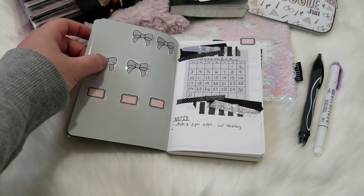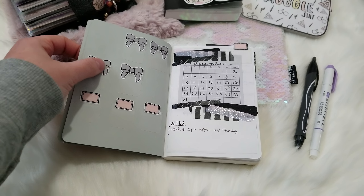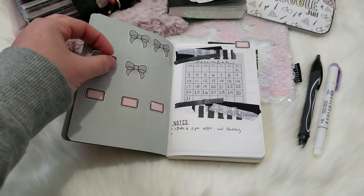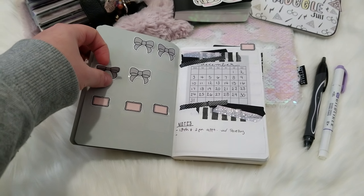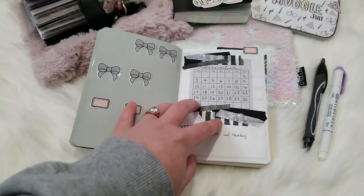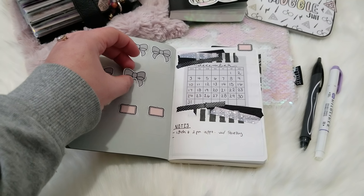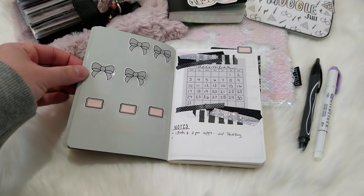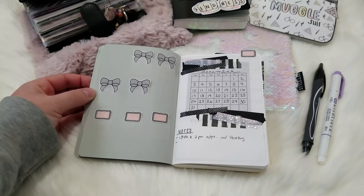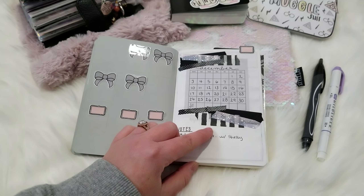I didn't really know where to put the tabs so I just put them in here. They are some of those Post-it reusable tabs that I covered with my own tab — I cut off the top, put my own tab, and covered it with tape. That's an idea I got from Carrie Harling, and I'm super glad I saw that video because I was able to use these Fox and Pip tabs I've been hoarding forever because I didn't want to use them and not have them anymore.